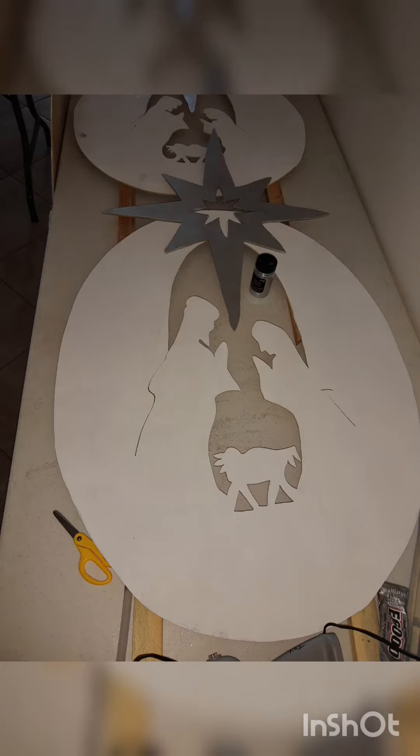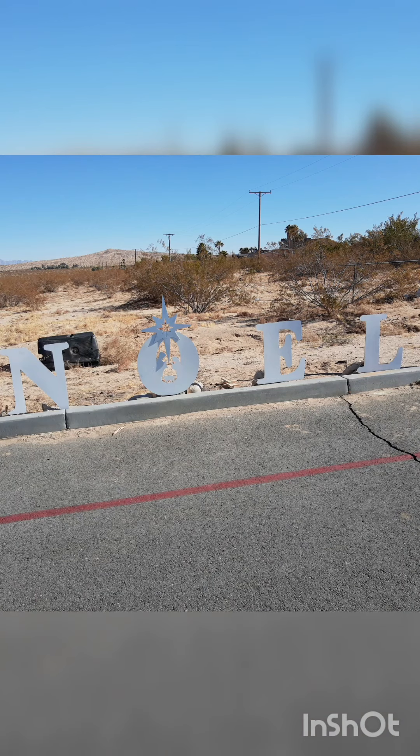Here are the centers of a few words that I did, and again this is after I cut everything out and I was waiting to put them up. Here goes the word 'Noel' and there goes one of the O's.